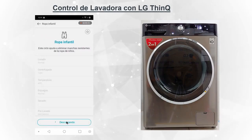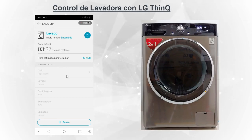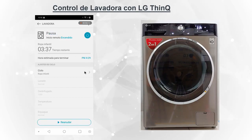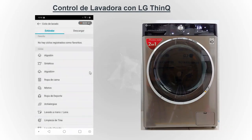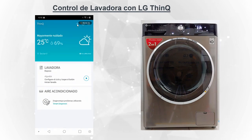Sale el mensaje que no es posible conectarse por la inestabilidad de la red. Pero apenas sea estable, vuelve a conectarse y continúa nuestra configuración. Regresamos y vemos que es fácil y sencillo poder controlar cualquier producto. ¡Gracias!